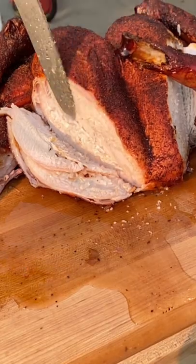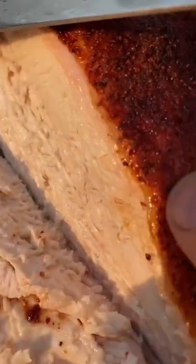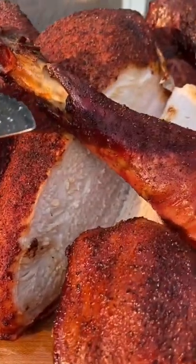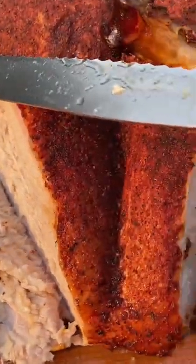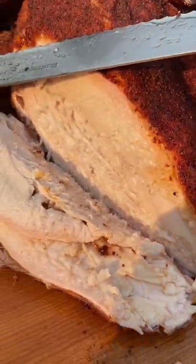This was not injected, this was not brined — it was just cooked perfectly. 275 degrees on the Traeger until that internal temperature of the breast, center core of the breast, reaches about 162. That carryover temp will hit that 165 plus for safe eating temp, and it's literally the perfect bird every time.